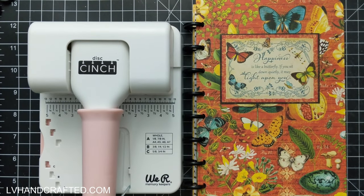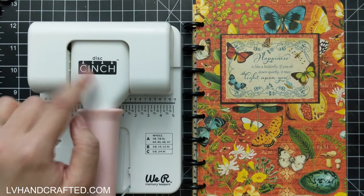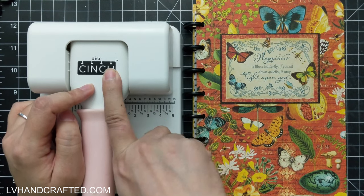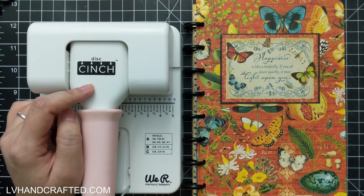Hello and welcome to my channel. My name is Lynn and today I want to do a real-time tutorial on how to punch the mushroom holes using the new disc cinch that I picked up from We Are Memory Keepers.